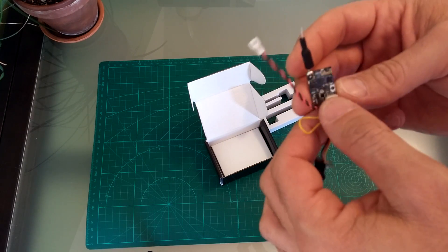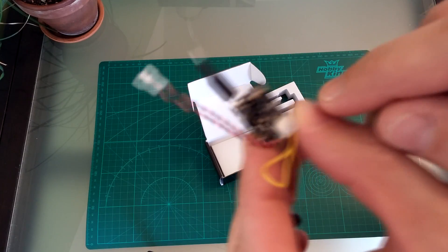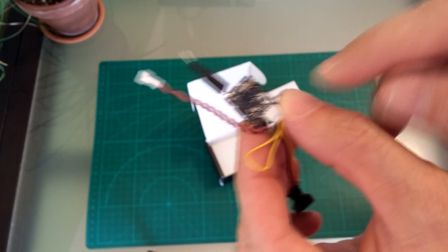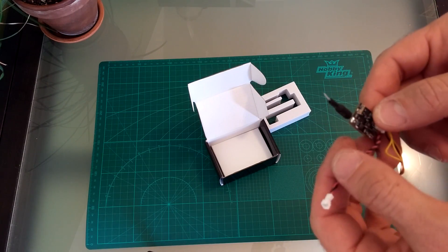There is a button on the transmitter, a very small one, you can see it. It's for changing the frequencies and for changing the band.